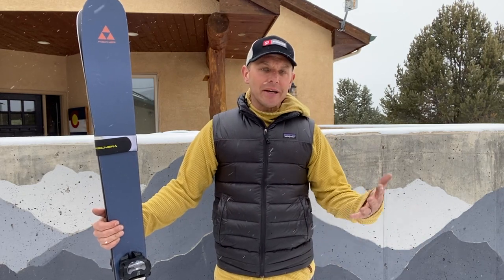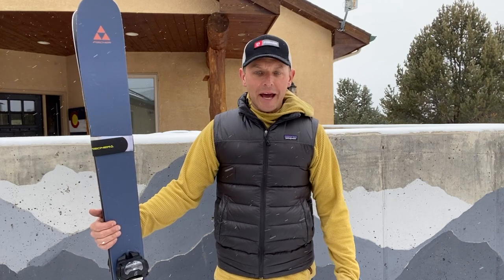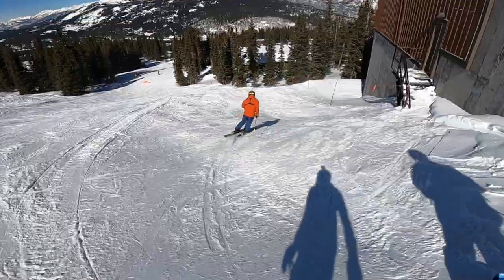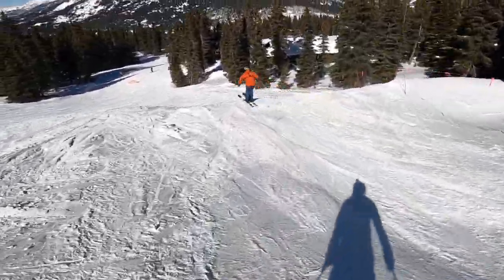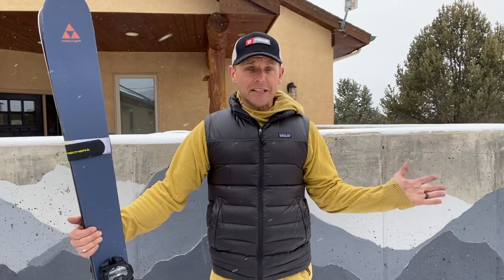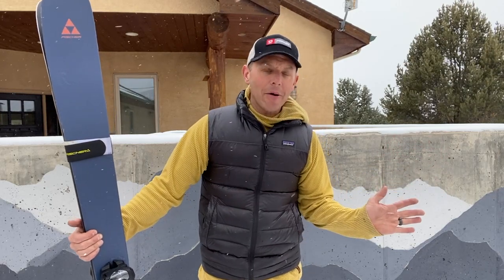One of the things I've noticed compared to the Mantra 102 is the swing weight is way down. When I'm doing my favorite dad jump — what I call a twist or a twister, my boys call it a shifty — where you just turn at the hips, throw your skis sideways, and come back: when I did those with the Mantra I was never sure I was going to get the ski back. These ones whip out and then come back really quick, and I like that.